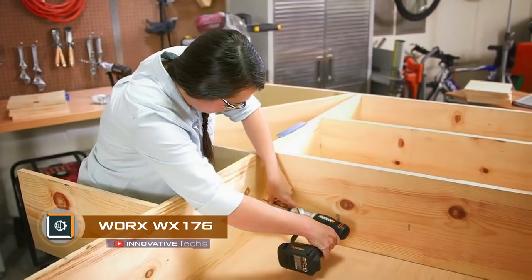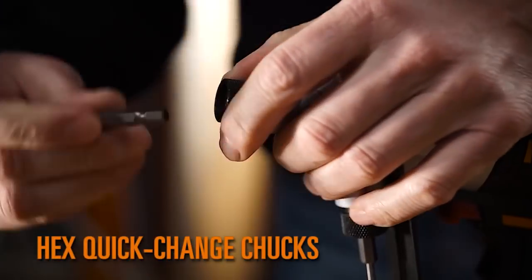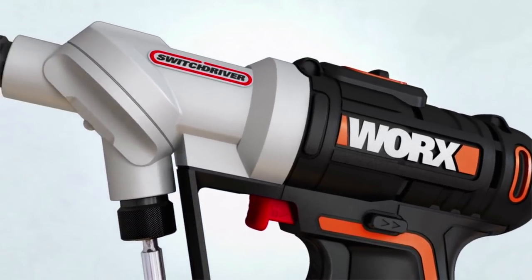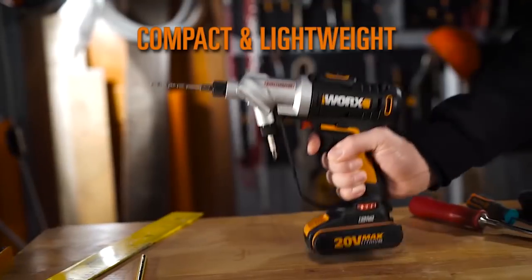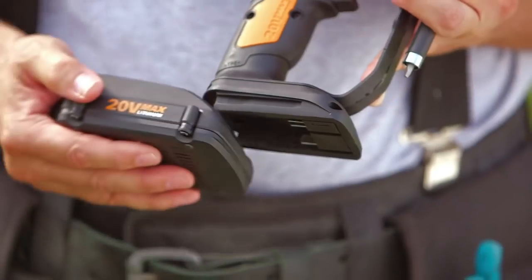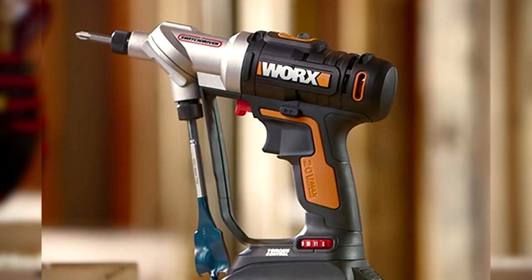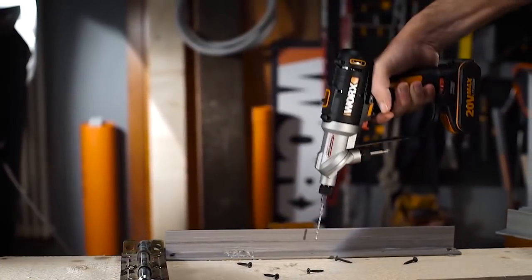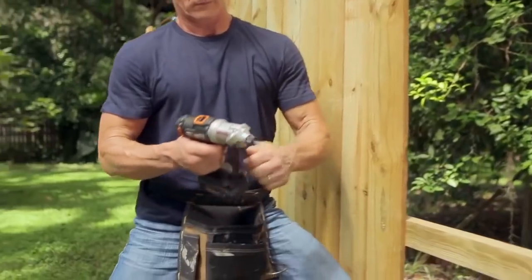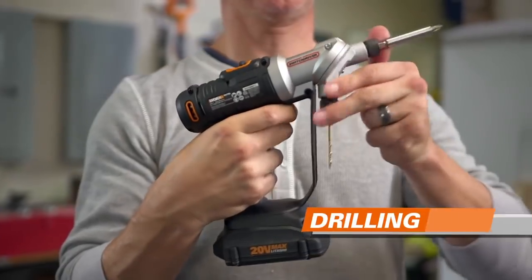WORX WX-176 is a unique tool based on a patented system of screwdrivers with two cartridges. With an easy movement of the hand, you can replace the cartridges with only one hand without interrupting the work process. A drill and a bit can be located in the cartridges of the WORX cordless drill at the same time. First, you drill a hole and then drive the screw into it, with the second hand holding the installation object — rails of the crate, shelf, bar, etc. You do not have to run up and down the ladder anymore for changing and selecting bits and drills.